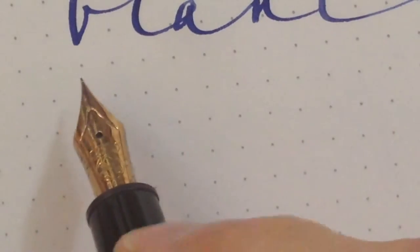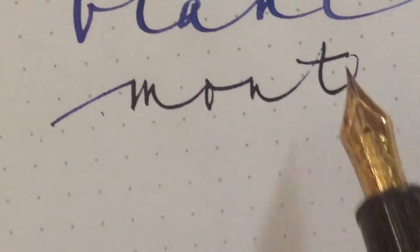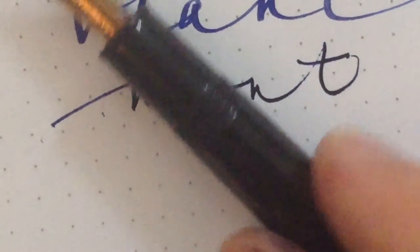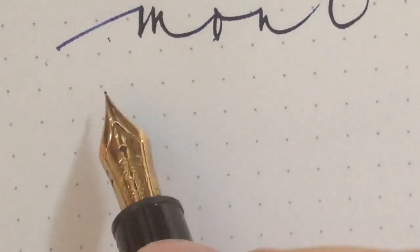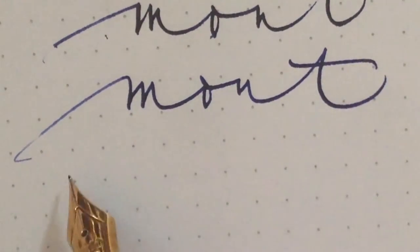Now the extra fine nib — we have to feel this. From the mid 80s, the extra fine nib. It has the Nordic nib range. Close to the same nib.